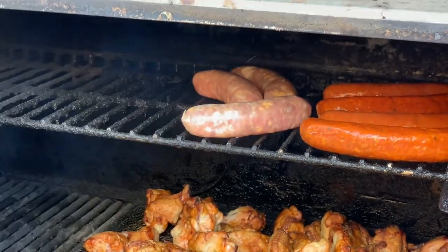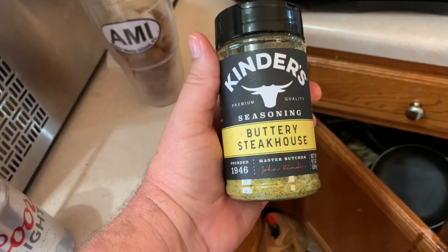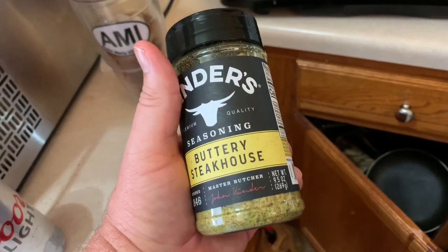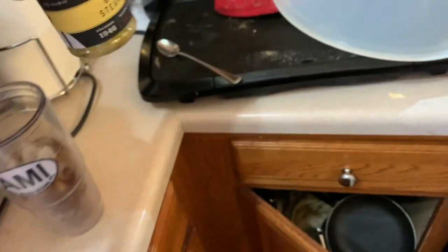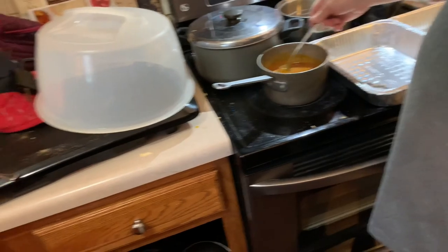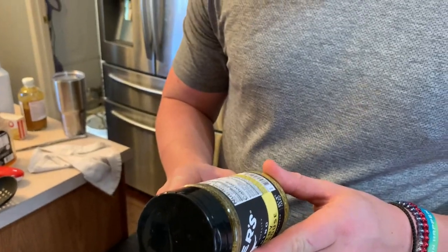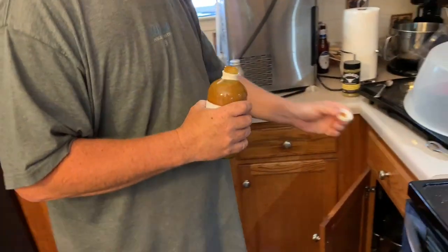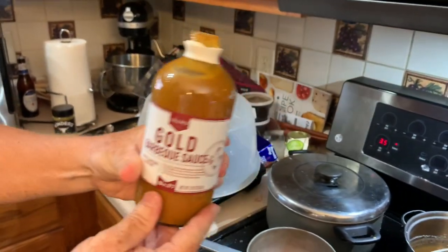That seasoning is fine — we had it inside right now in the kitchen. It's Kinders. Man, that's good. That would be really good on some fish too — it would! It's called Kinders. Good stuff, phenomenal. Carolina Gold flavor.